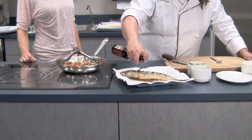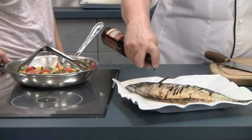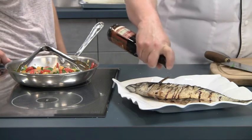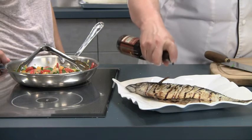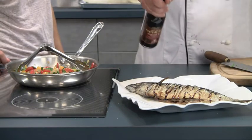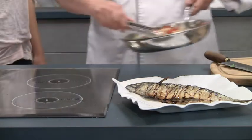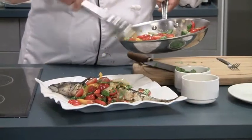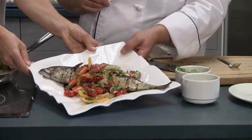I'm going to drizzle just a little bit of balsamic vinegar on the fish. I'm using an aged one — you can tell by the texture, it's very thick. I'm putting it on the fish because I don't want it to turn that brown color; it's too pretty. And spoon it over the mackerel like so. Doesn't it look great? It's absolutely stunning.